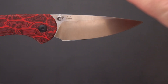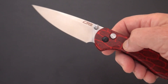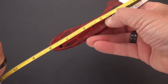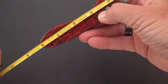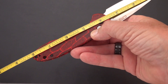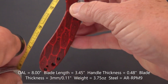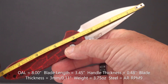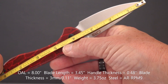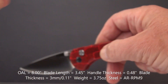AR-RPM9 is from Artisan Cutlery, of which CJRB is their budget line. Measuring the overall length — about eight inches, maybe slightly more. We'll call that eight inches overall, and just shy of three and a half — maybe 3.45 inches on the blade, though they say it's over three and a half.